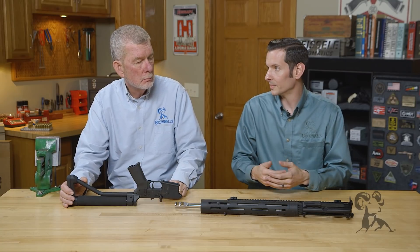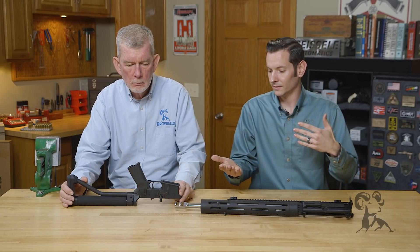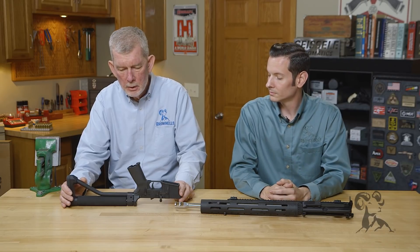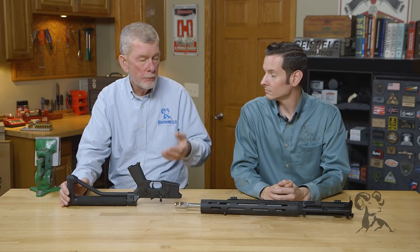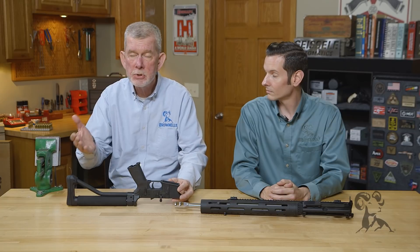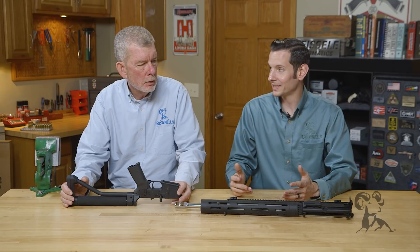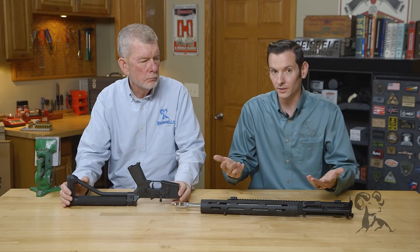As a general rule for pretty much any type of metal, from weakest to strongest, you have cast, then billet, then forged. For example, Smith and Wesson forges their revolver frames, which is why they can make them so light and graceful. And cast AK trunnions got a really bad reputation for not being strong enough — forged AK trunnions are the way to go.